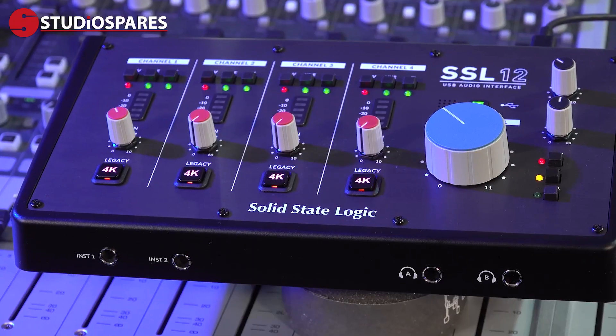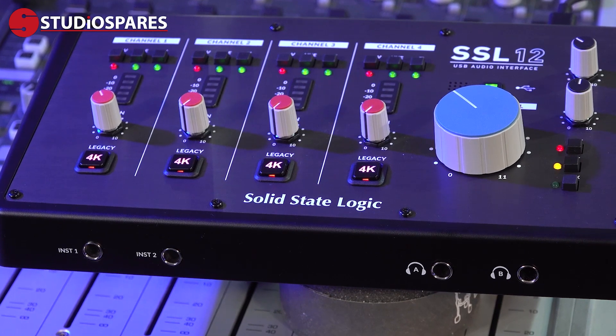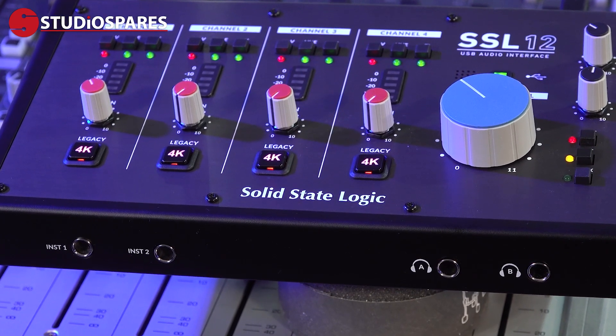Very usefully on the front we find the two high impedance quarter-inch jack inputs and two quarter-inch TRS outputs for the headphones.